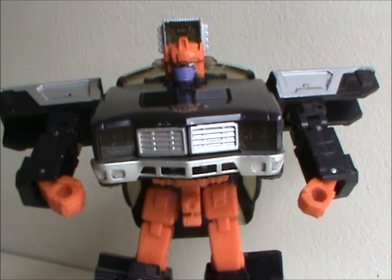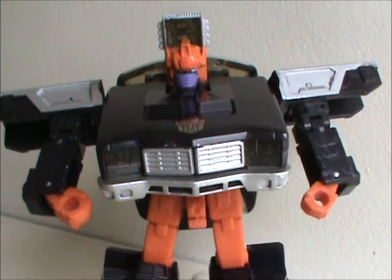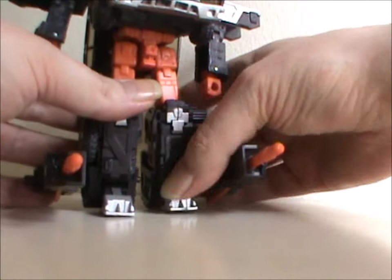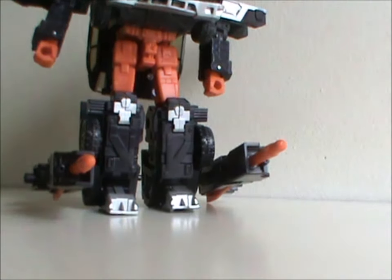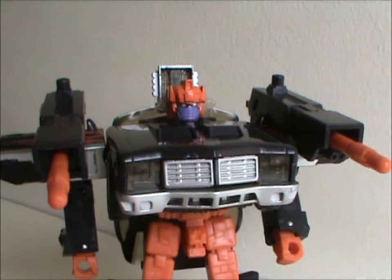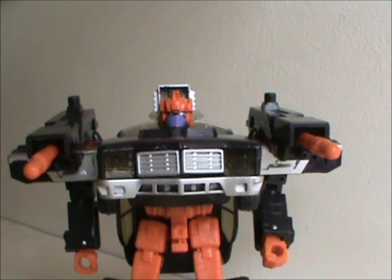Which is of course very fitting for a guy called Big Daddy. For accessories, he has two missile launchers that he can either attach to his legs — which looks stupid — or hold in his hands, which looks cool, or attach to his shoulders, which looks freaking awesome.